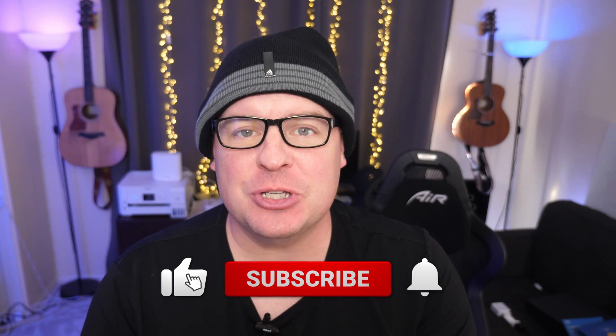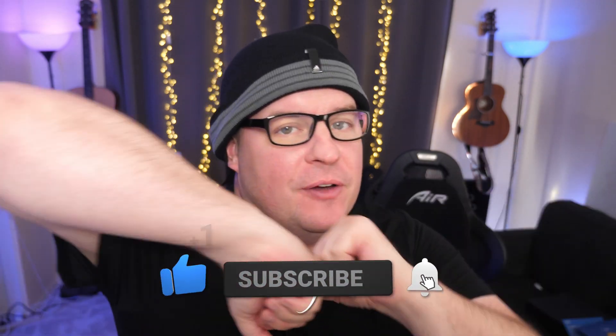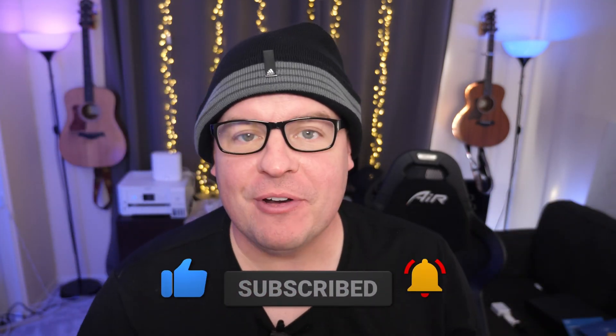What is going on guys? Welcome to Greggel's TV Daily, your source for daily tech news. Make sure you subscribe so you know what's going on in the world of tech. Hope you're having a fantastic day. We've got a great day of tech news for you. Let's dive right in.